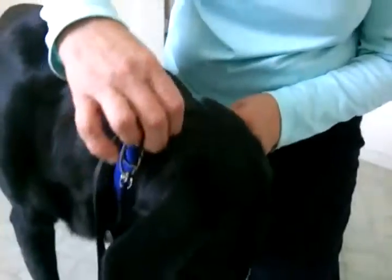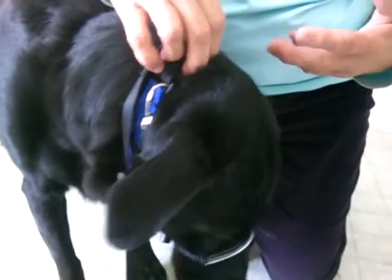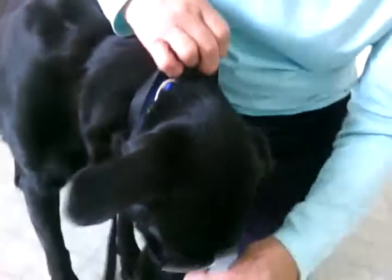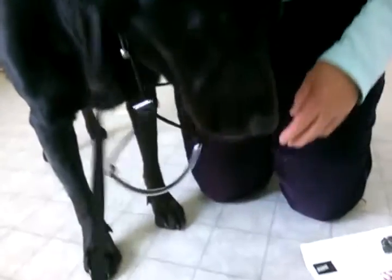The collar should still be right behind the dog's ears. When the adjustment feels good, test it by putting your finger on the loop. If it comes off, it is too long.